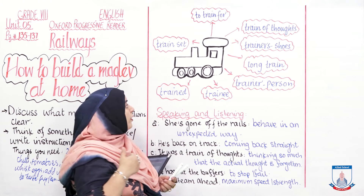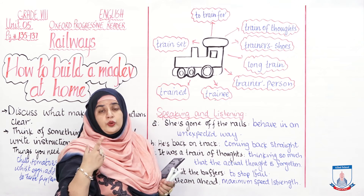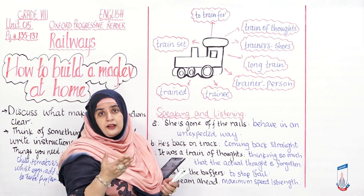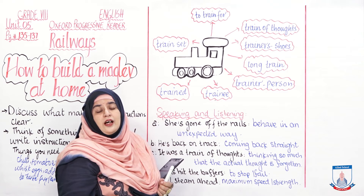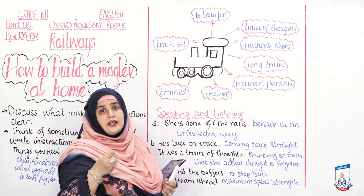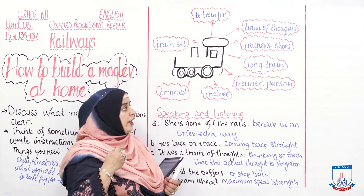For example: He was so engrossed in his train of thoughts that he did not even hear the arrival of the train he was waiting for. 'Trainers' refers to sports shoes — the shoes you wear during physical training. For example: His trainers are all torn and broken; he is in dire need of buying a new pair.